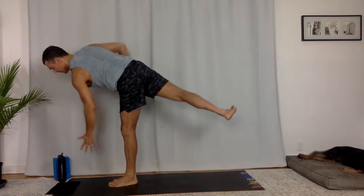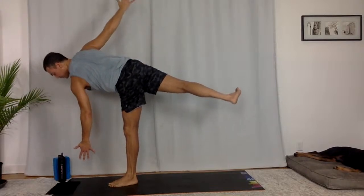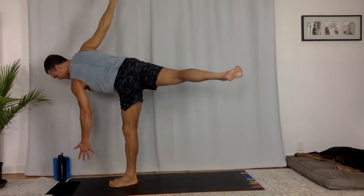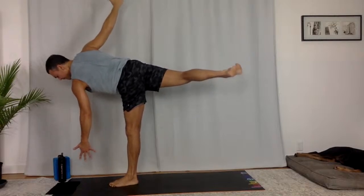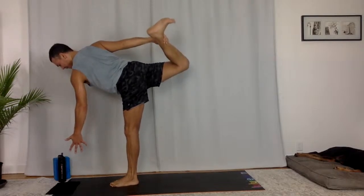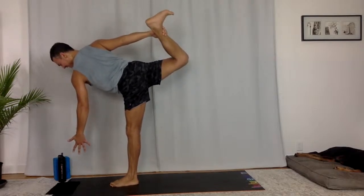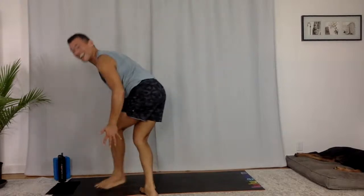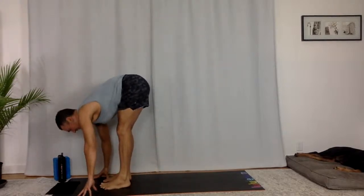Half moon. You can use a block under your fingers, your water bottle. Maybe you can hover your fingers today. Maybe chapasana — you bend that top knee, reach for your top ankle. Take a breath in, take a breath out. One more look up, lift up. Release, fold feet together. Nicely done.